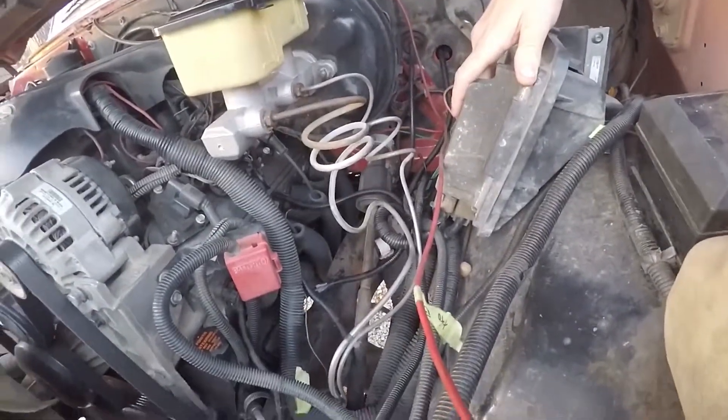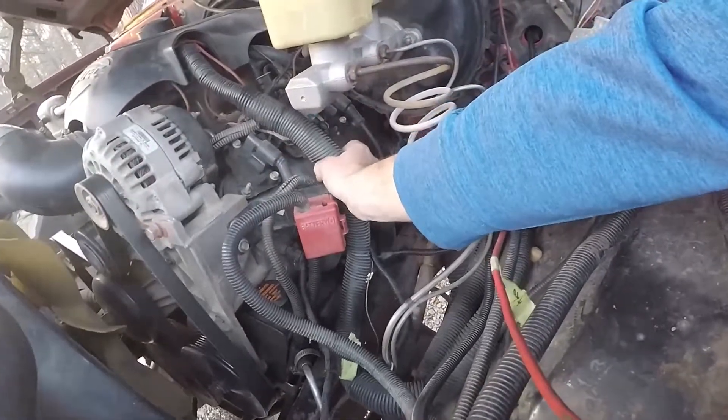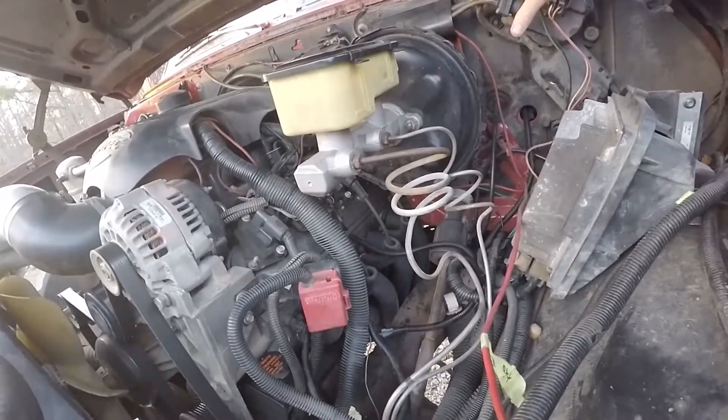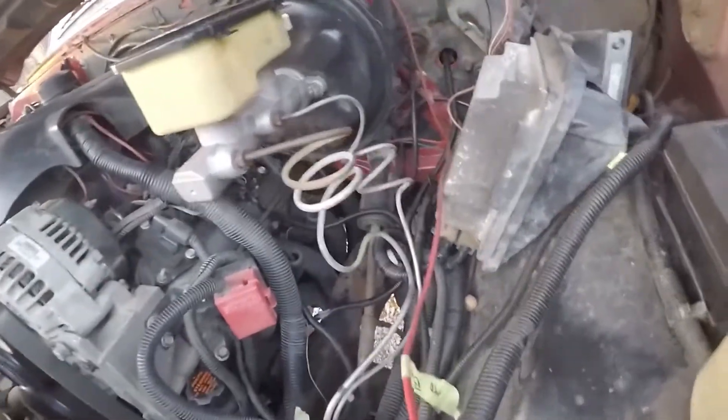I used a factory ECM and factory wiring harness that's been spliced up. I did some trading with a guy and he actually spliced and modified it for me. It ties directly into the factory wiring harness.